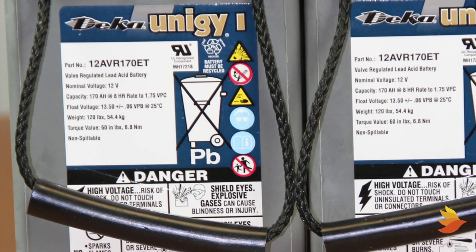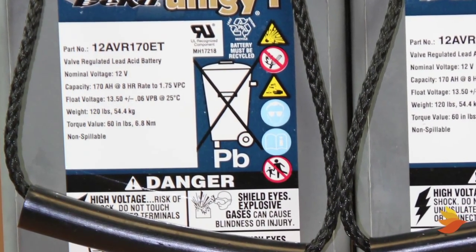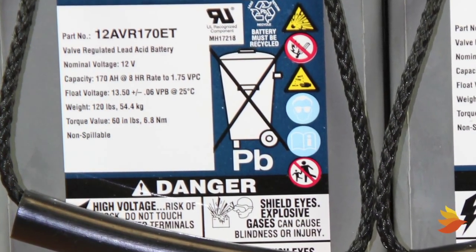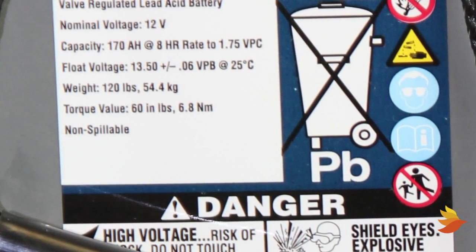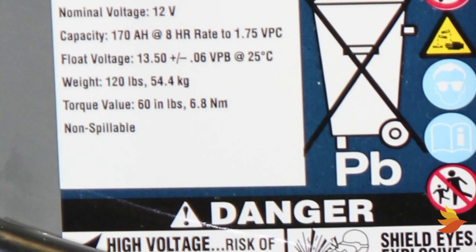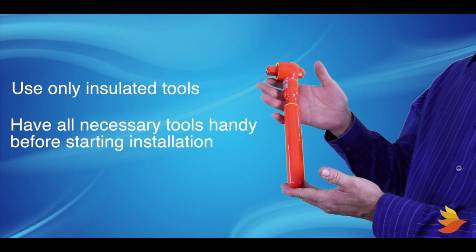Before starting installation, determine torque specifications for the jar model. Most battery manufacturers place labels with torque specifications on the battery itself, and they can also be found on the battery data sheets. Use only insulated tools and have necessary tools handy before starting installation.